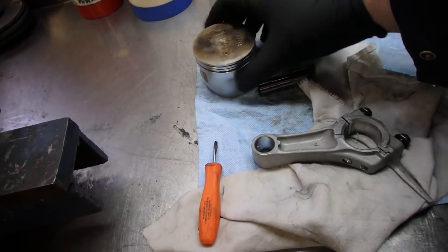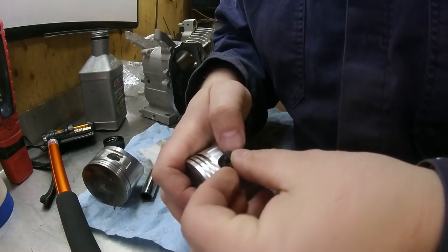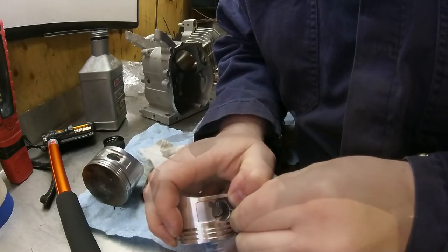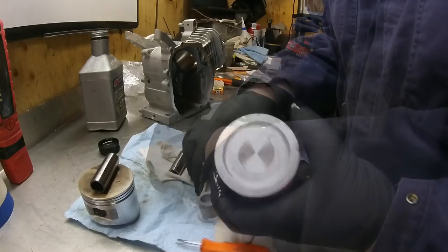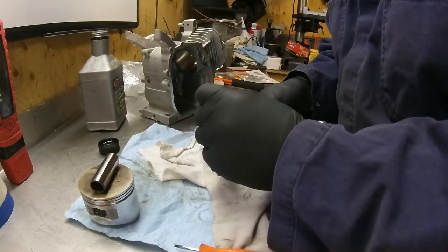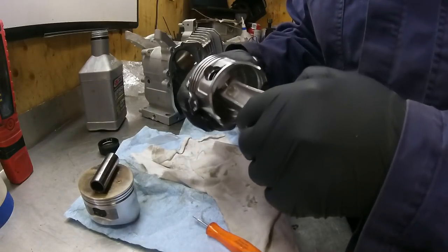You don't want to reuse the pin that came with the factory piston — we're going to use the one that came with the new piston. I've got some oil here to lube it up. I'm going to put one of these in place and lubricate it up good. Remember, notch goes down. Perfect — that's in place.